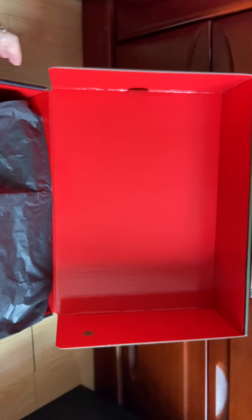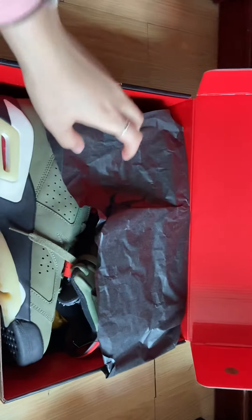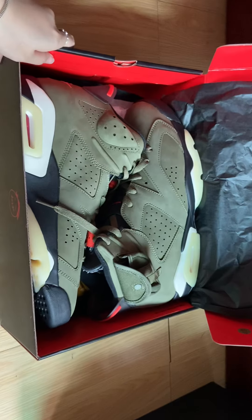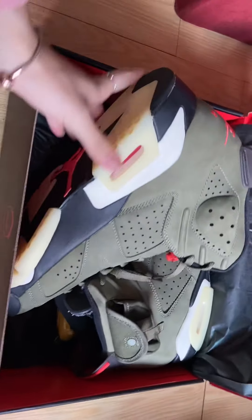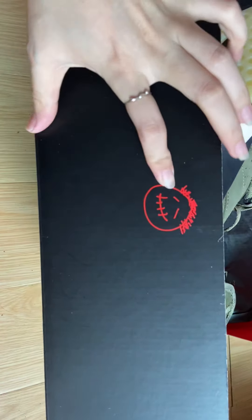It's all red inside, and the tissue paper is black tissue paper. The box also has the Travis Scott logo on it.